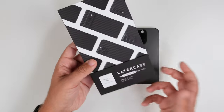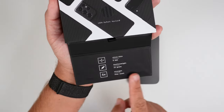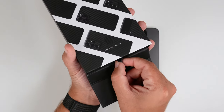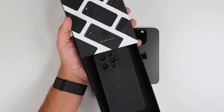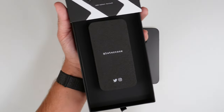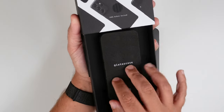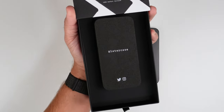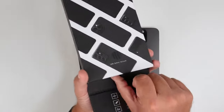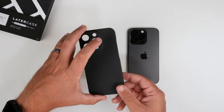To open the packaging, you flip that down and you're greeted with some more information, similar to what the back showed. Then you pull it out and it reveals the phone case. You kind of have this little soap bar-looking thing that's a little squishy — that's what the phone case sits in. It also has the LaterCase Twitter and Instagram handles on there.